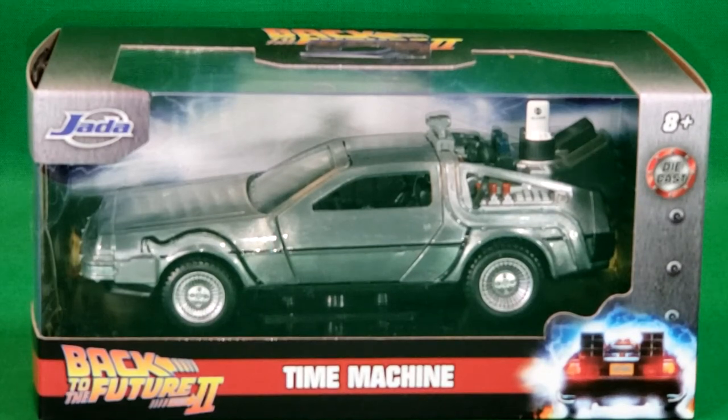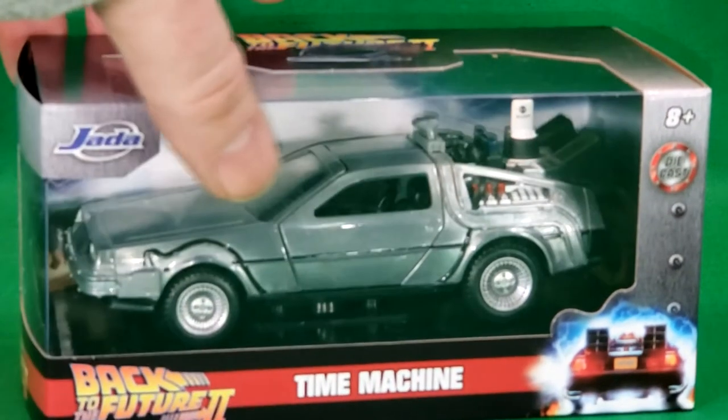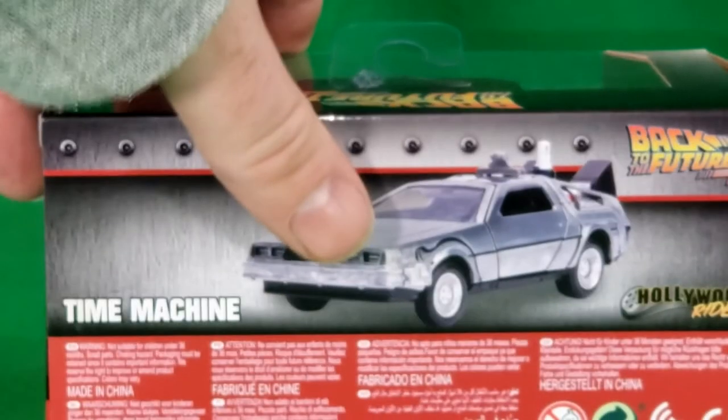Hey guys, welcome back to Come Again TV, the only place on YouTube where all geek culture collides. I'm Shannon, and today on the show we're taking a look at the Jaded Toys Back to the Future 2 Time Machine. This is for ages 8 and up. It is completely die cast. I've already removed the screw at the bottom that holds it on, so whenever I rotate it around, you will see it move around a little bit before we open the box.